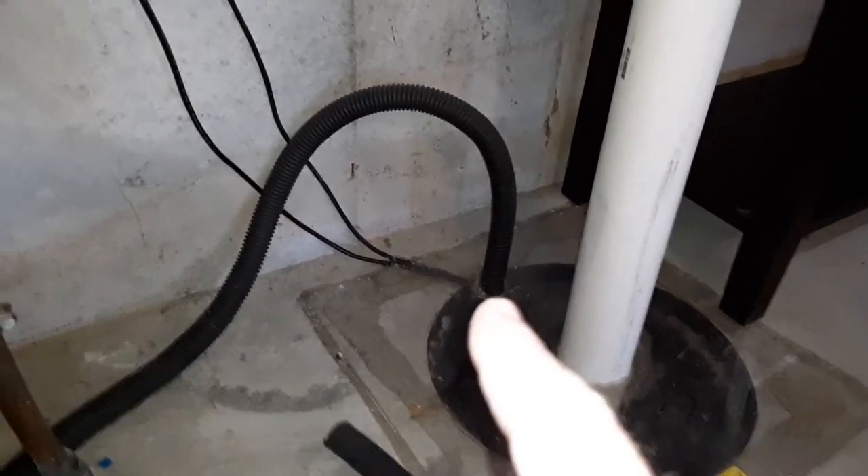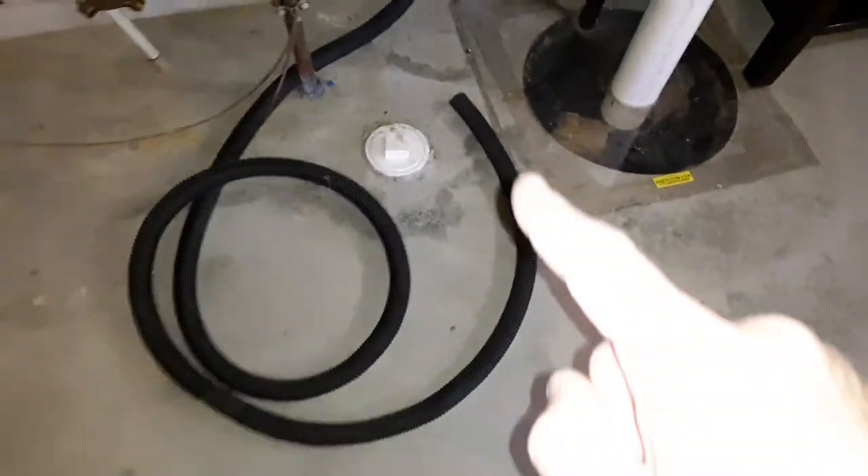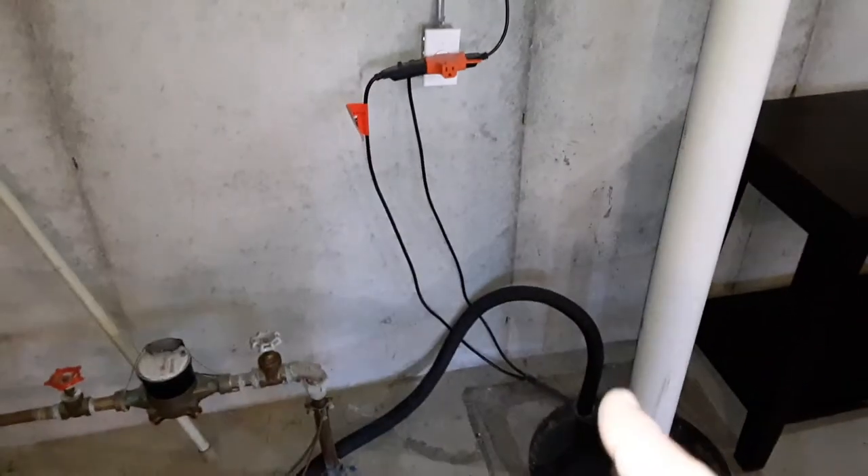But then they didn't reattach the hose to discharge the water, and it's just lying here. That hose should be connected and directing that water out of the basement area.